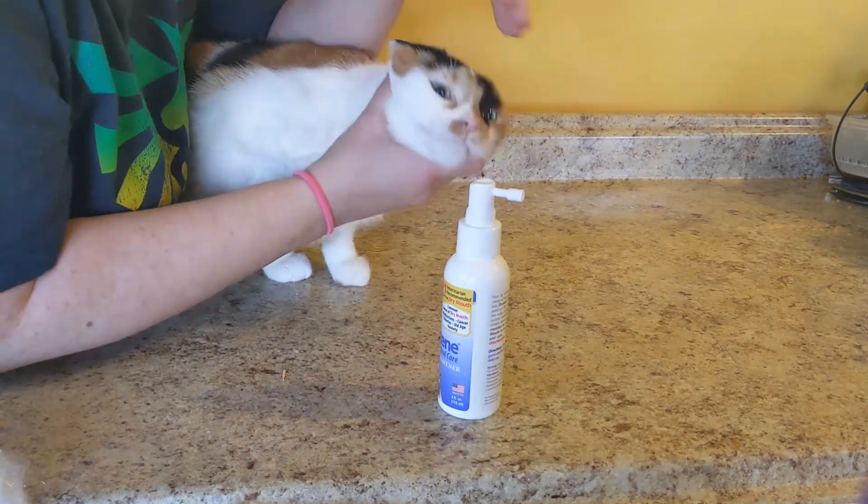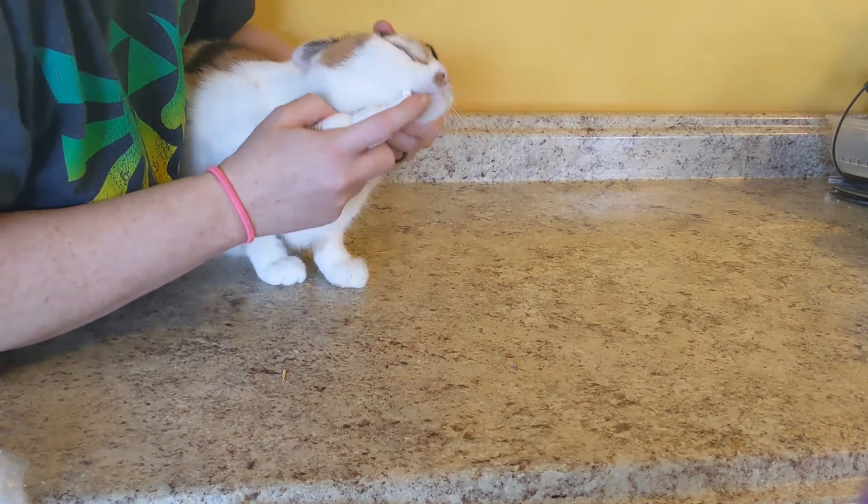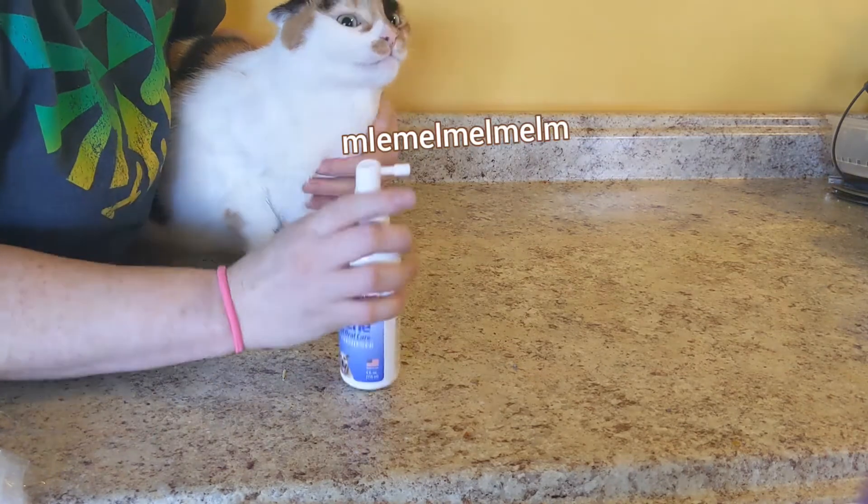Just let me drizzle this into your mouth and let's see how bad it tastes. I'm supposed to just put it under their gums. Oh, oh, now it's kind of squirting out.